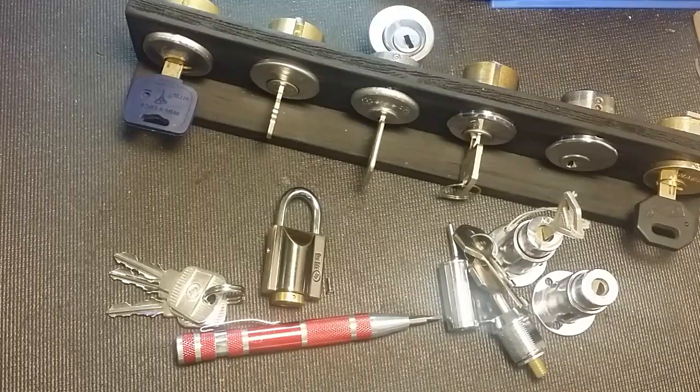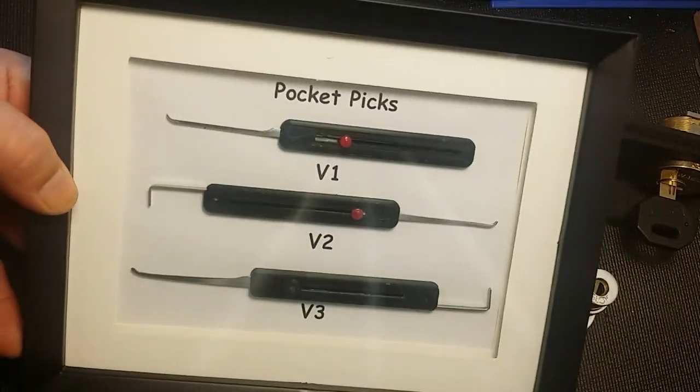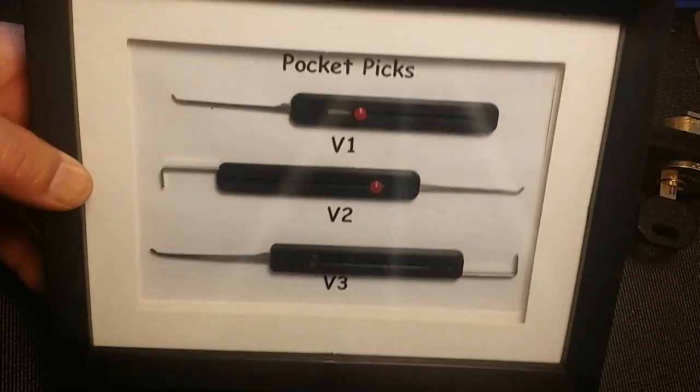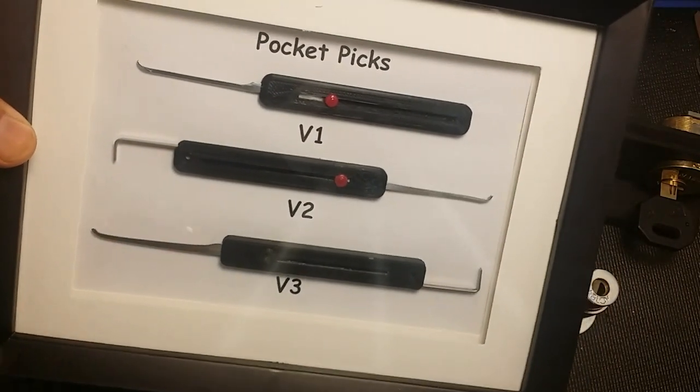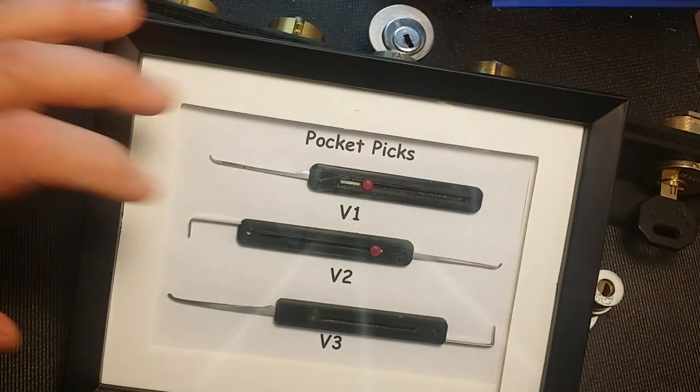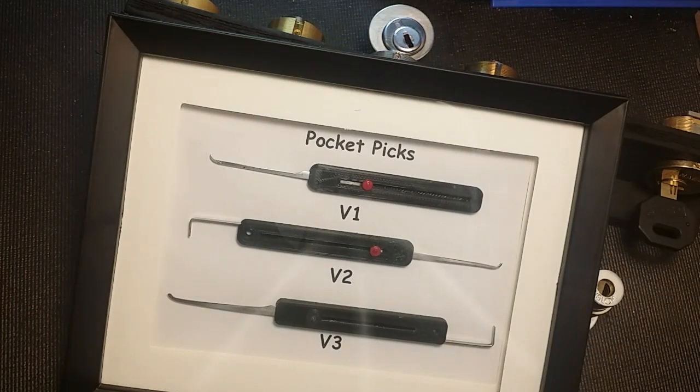A lot of you might know that I've been collecting lock picks from pick makers and framing them up, putting them on display. But this isn't new to me. A lot of you might remember my pocket pick display. Over a year ago, when I finished off version 3, that same weekend I made this display. Ever since I had this one display, I knew I wanted to display other pick makers' picks, and I even said as much back then.